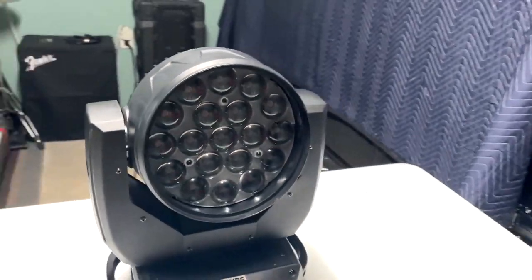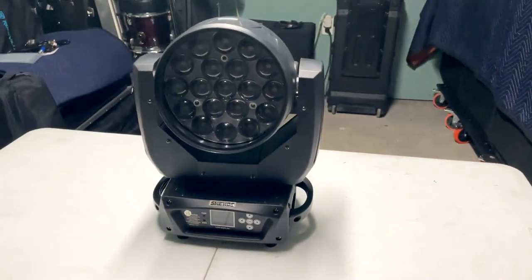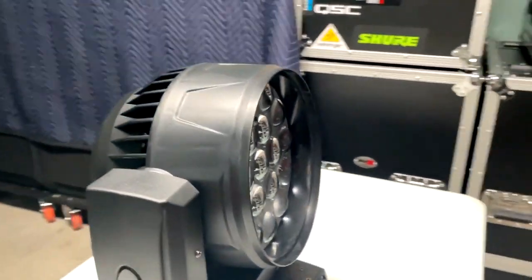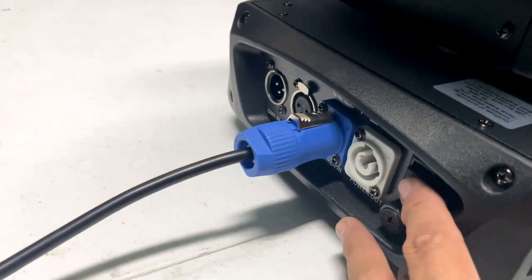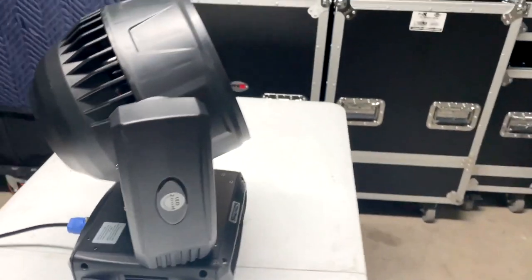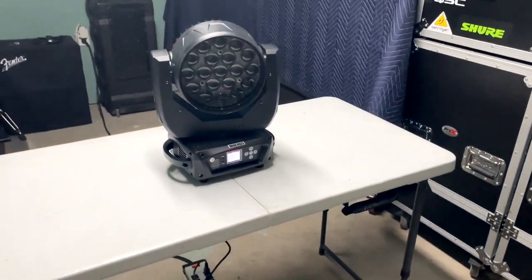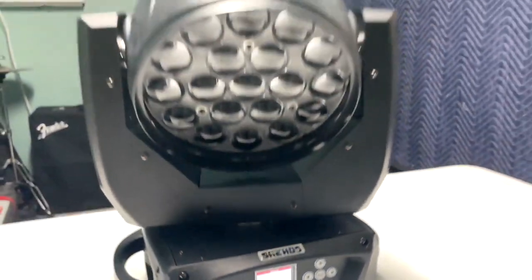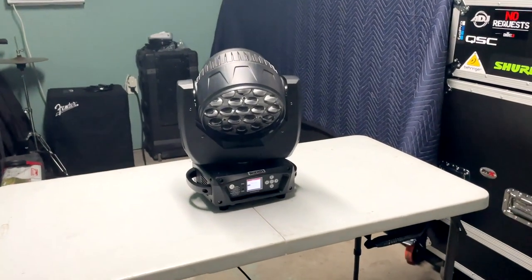Now we're going to turn it on and talk about the LCD display — remember, this is a first impression video. It's resetting on the first boot-up.